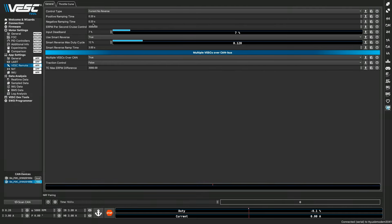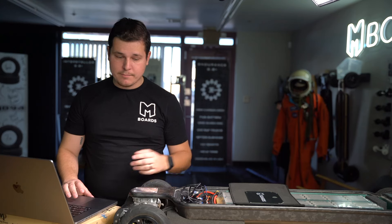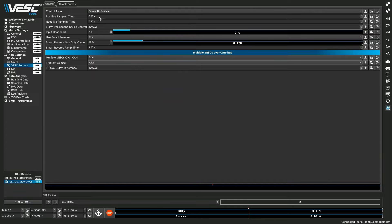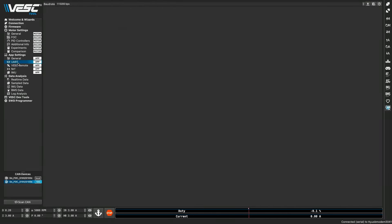Go to VESC Remote on this CAN side. Set it to 'Current No Reverse' — it may update from the other side, but sometimes it doesn't, so set it manually. Enable smart reverse. Save the settings — it's written and we are all good.